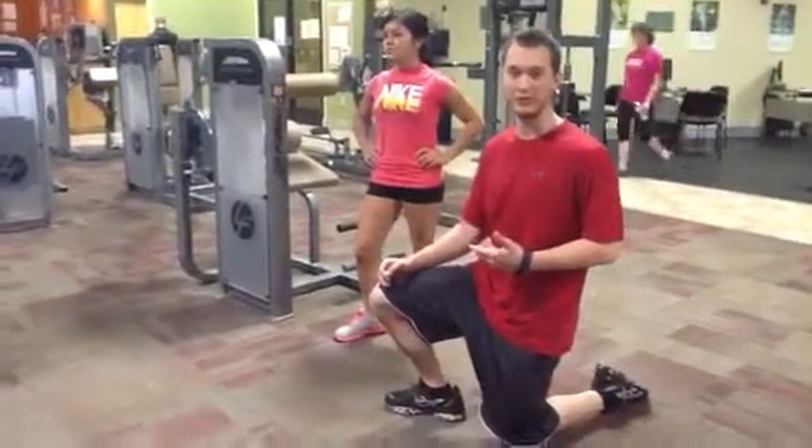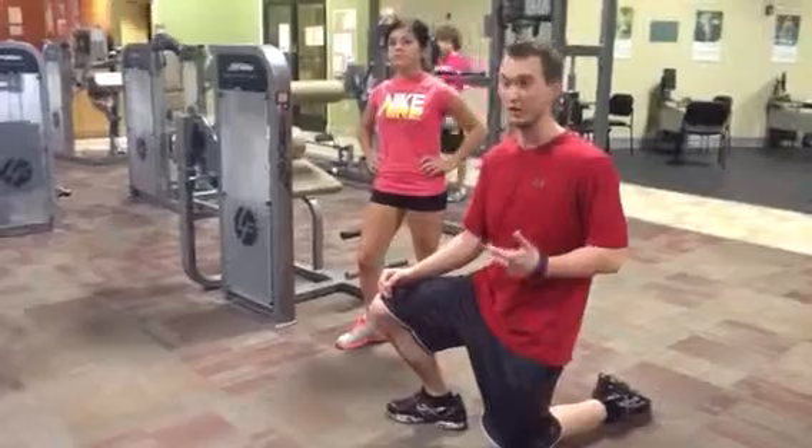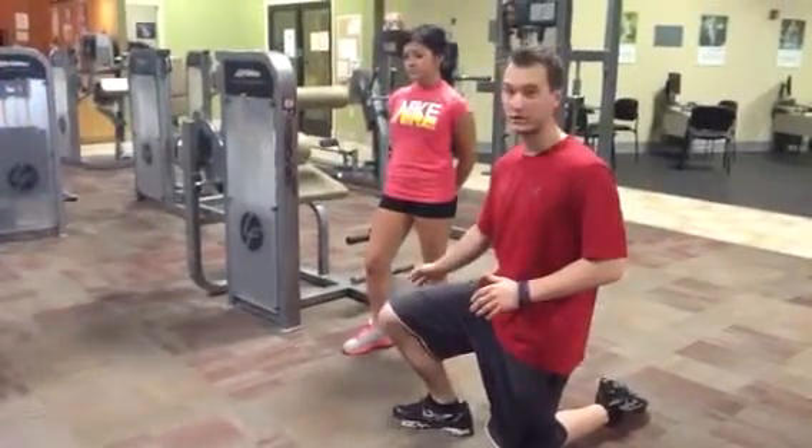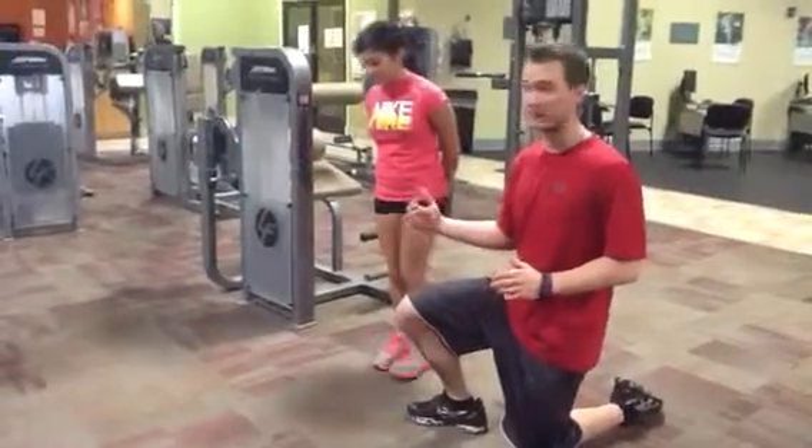Another exercise you can use to generate full body tension are push-up iso holds. We already discussed TRX push-ups, which are good but they're very underrated. This is more of a closed chain exercise. Push-up iso holds, which we're going to demonstrate.